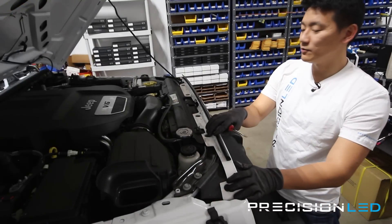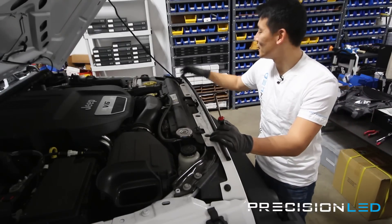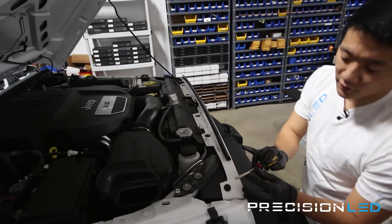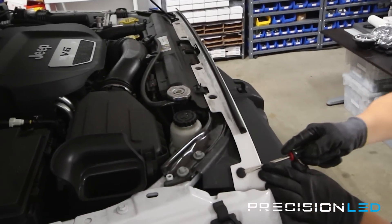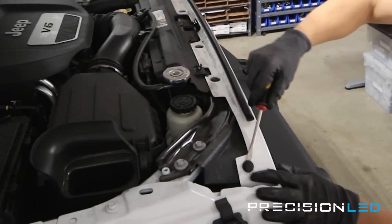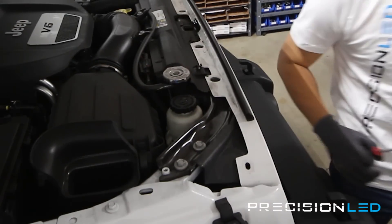For the pull tabs on the top, we're going to use the flathead screwdriver. There are one, two, three, four, five, and six of them that you have to remove. Start on the side where there are indentations for the flathead screwdriver. Pop up the center section first and then you should be able to remove the entire pull tab. Do that for all six and move on to the next step.